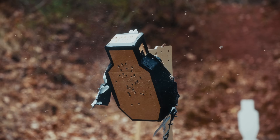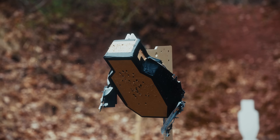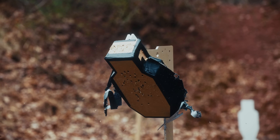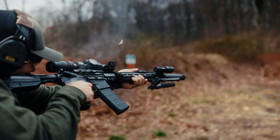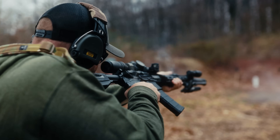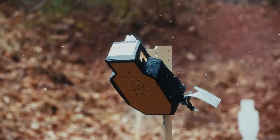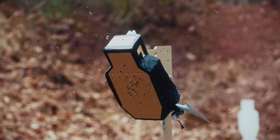How do you know the round you just sent downrange won't come back at you? What does physics tell us about bullets impacting steel targets? There's a functional, practical, and consistent way to determine if the targets you are shooting are safe and properly designed. This is not opinion — this is data proven over time, backed by repeated analysis and evidence.